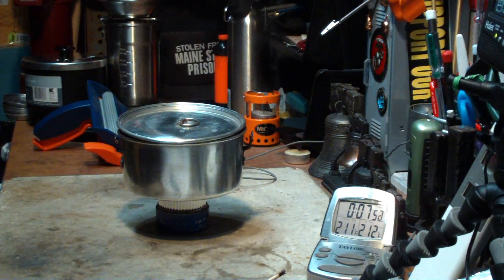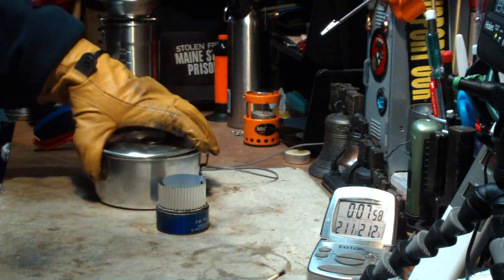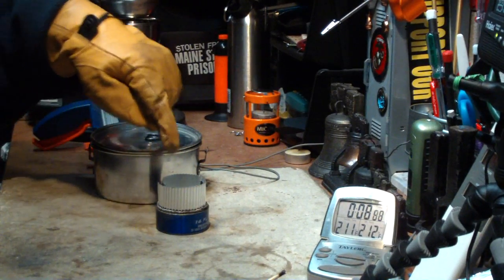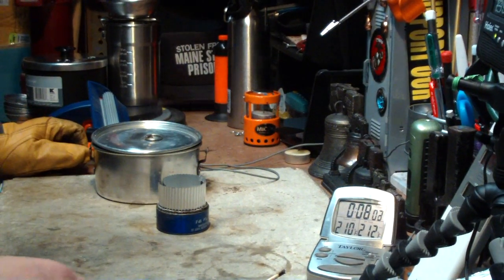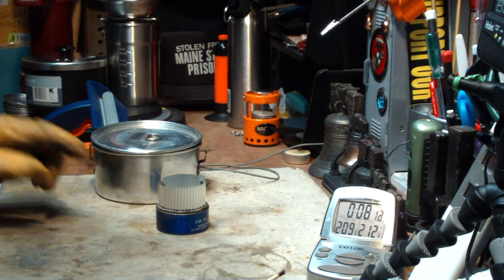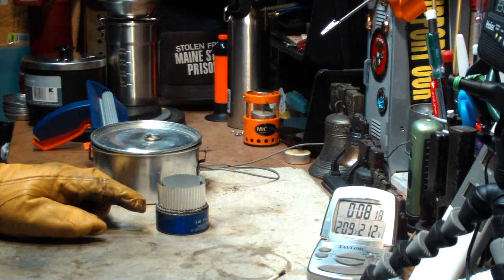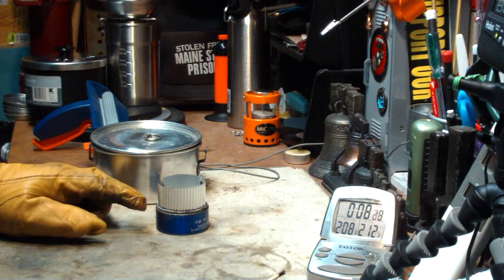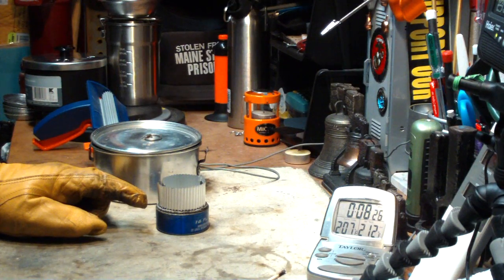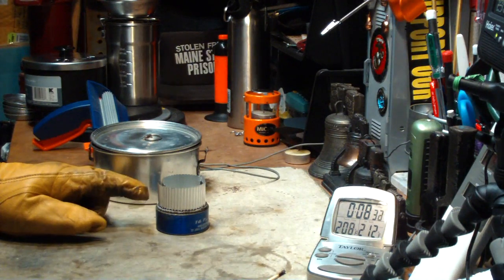On the previous test, two cups of water starting at 53 degrees got to a boil in 6 minutes and 43 seconds, and then ran out in 9 minutes. This time, two cups of water starting at 59 degrees got to a boil in 4 minutes and 48 seconds — that's almost 2 minutes savings — and then ran out in 7 minutes and 36 seconds versus 9. So not too bad.